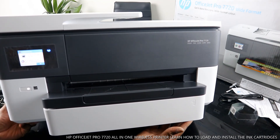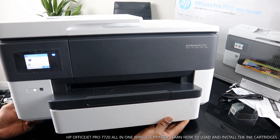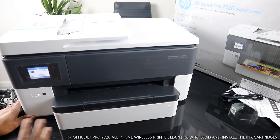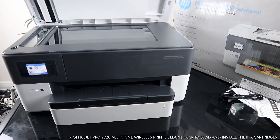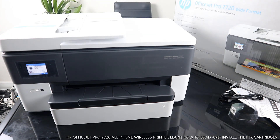HP recommends loading the paper tray so the ink is connected. What it is telling us is the paper tray needs to be loaded. The ink is loaded successfully. This is how to load the ink — original HP ink for this gear, 953.